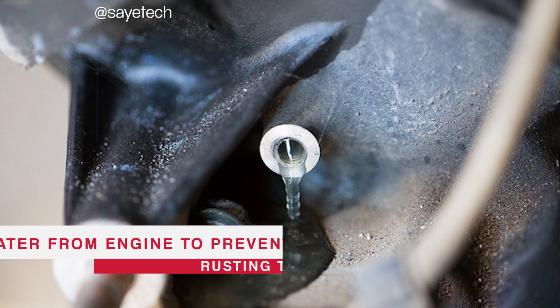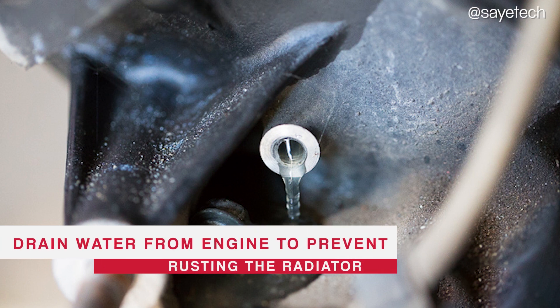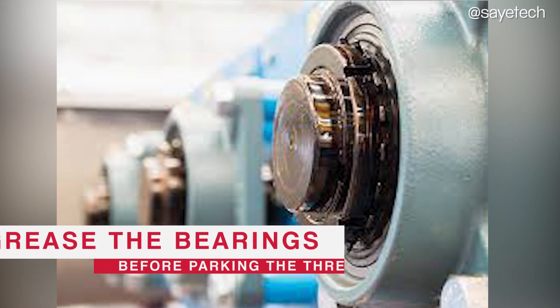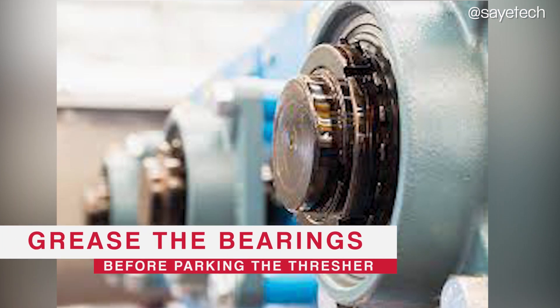First, it is advisable to drain the water from the engine to avoid rusting off the radiator. Second, always remember to grease the bearings before packing the thresher.